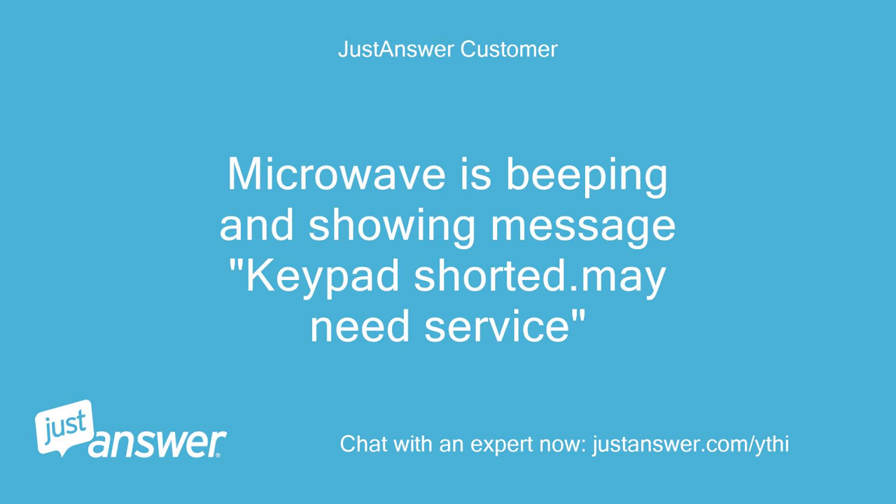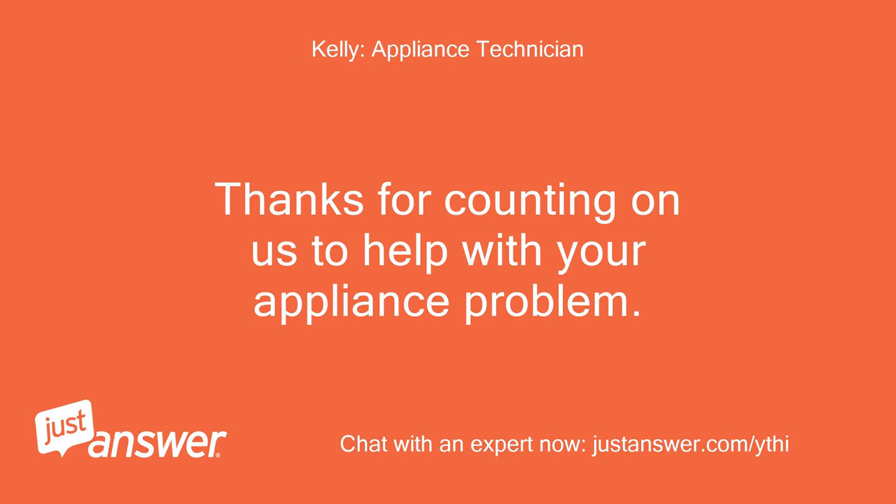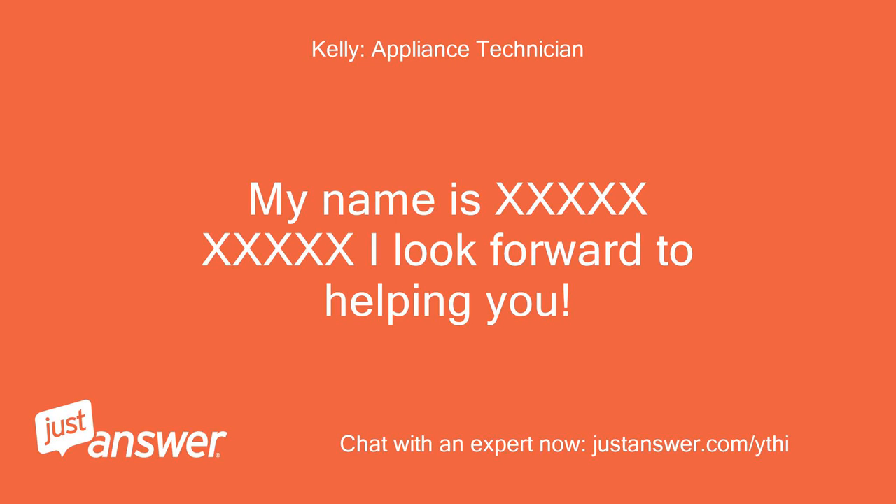Microwave is beeping and showing message 'keypad shorted, may need service.' Thanks for counting on us to help with your appliance problem. My name is [expert]. I look forward to helping you.